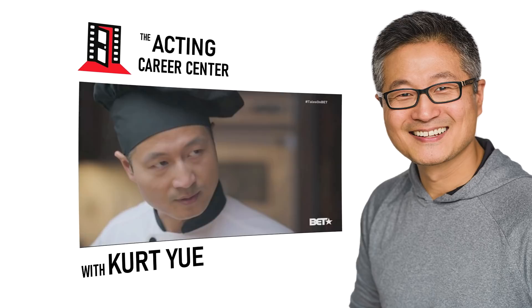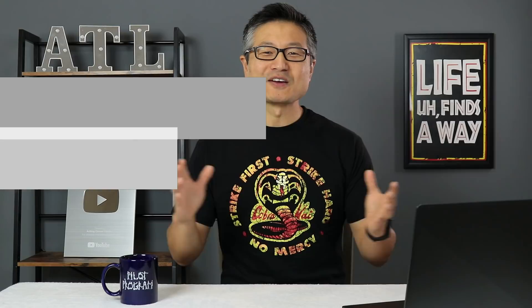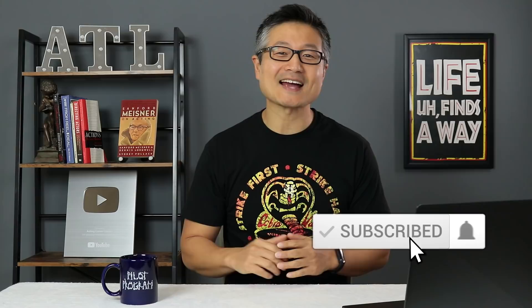I'm going to tell you why I don't think that's a good idea, and there's another object you can use instead of a mirror that's going to work much better. Welcome to the Acting Career Center, here to help you learn the skills you need to break into the film and television industry. My name is Kurt Yu. If it's your first time here, make sure to subscribe to this channel to get more videos on acting, auditioning, and career advice.